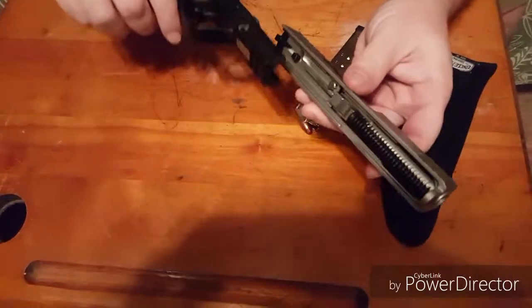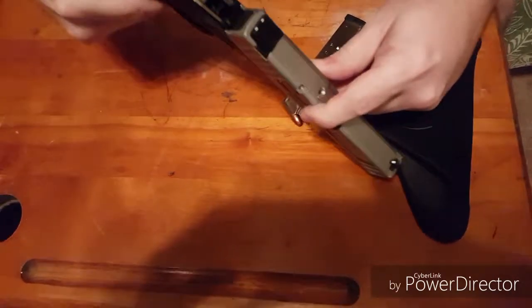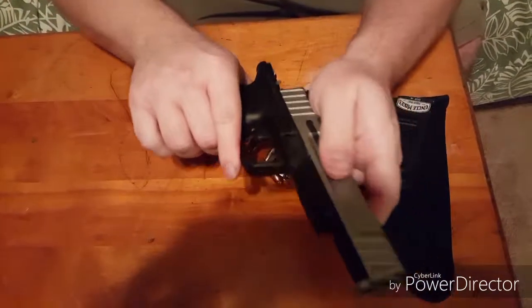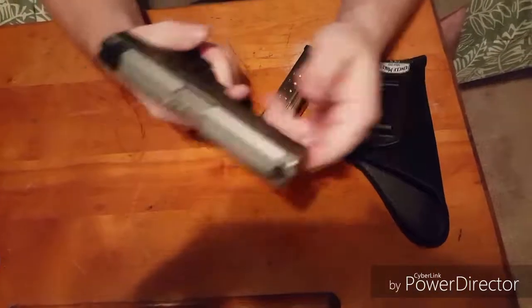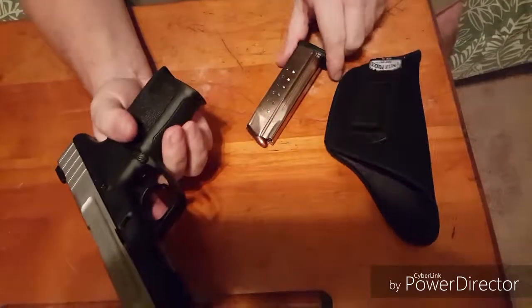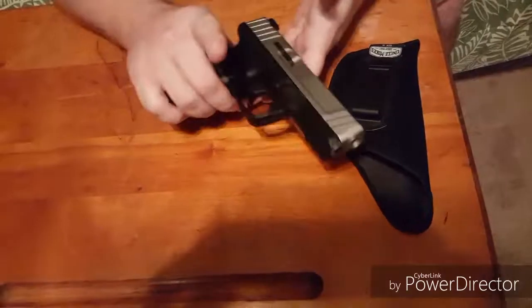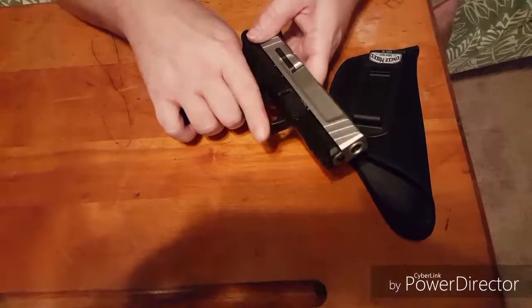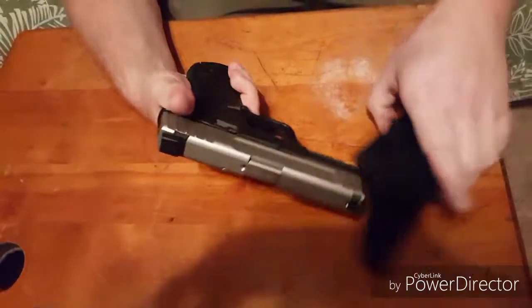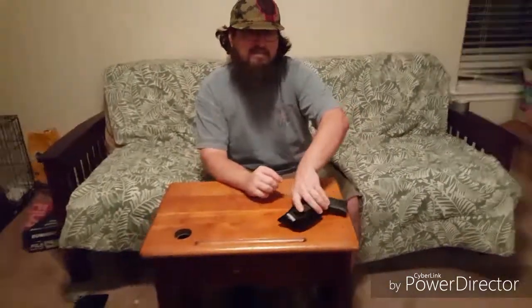Then line up the upper and the lower and clip them right together. Slide the magazine back in and you're good to go. They have these grip textures for you to hold your finger on — I prefer to keep mine down here. And I have the concealed carry case. Good to go.